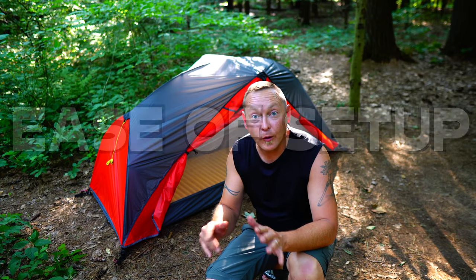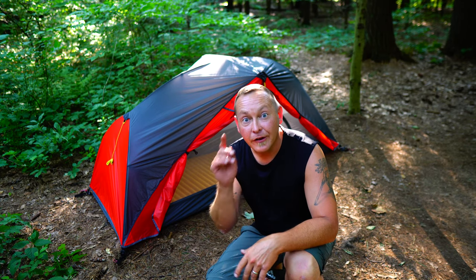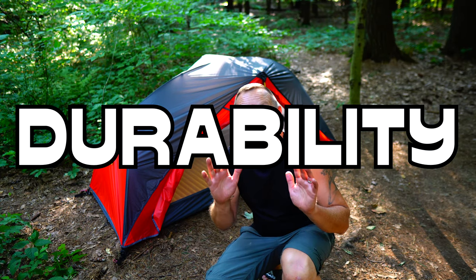As you guys know, I have my three famous criteria when choosing products, especially with a tent. The first one is ease of setup — as I explained, it was very, very simple, no different from any other freestanding tent. My second criteria is comfort — tonight I'm actually going to sleep in this thing for the very first time, and in the morning I'll give you my full report. And last but not least is durability.